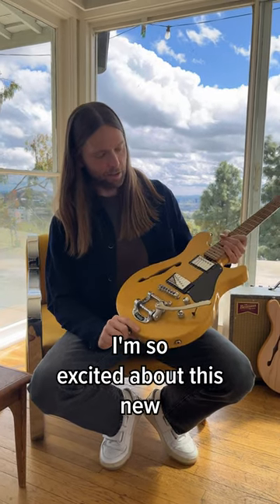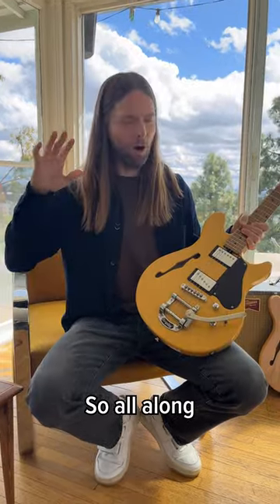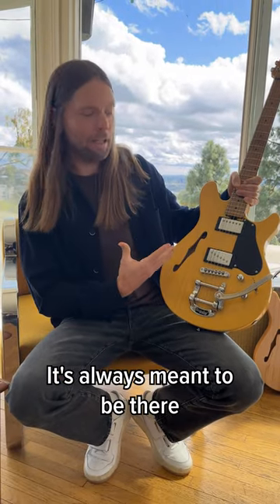I'm so excited about this new latest iteration of the Valentine guitar. All along I always wanted there to be an F-hole. I just think it looks right — it's always meant to be there.